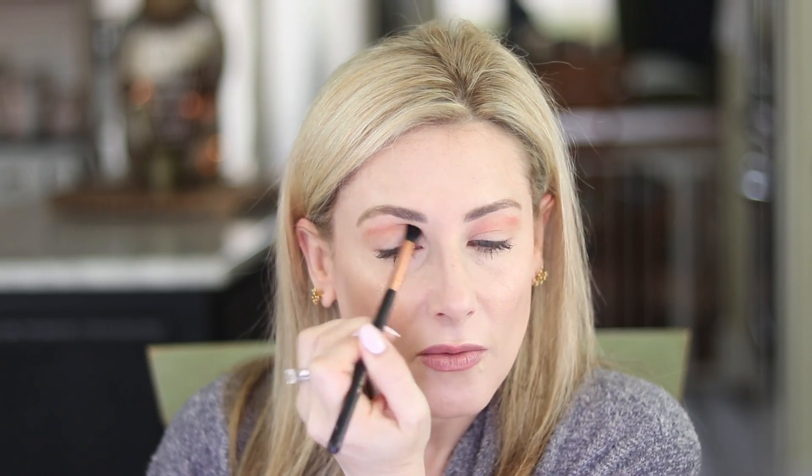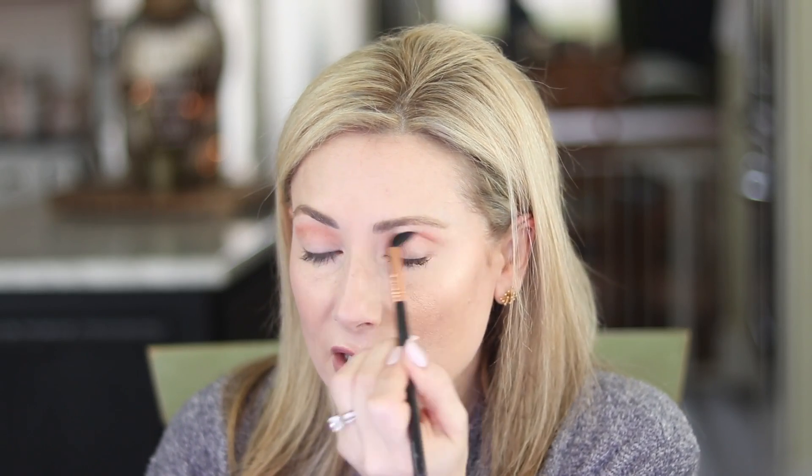Let's see how I put this look together, following Urban Decay's instructions from their YouTube channel. With a big fluffy brush, I'm applying Blur — the outermost shade on the right — mostly as a transition shade, then a little onto the lid. Then I go in with Retro, that peachy shade, with a slightly less fluffy brush, placing it down and buffing it out with a clean fluffy brush. I also run a bit of Retro underneath the lash line.